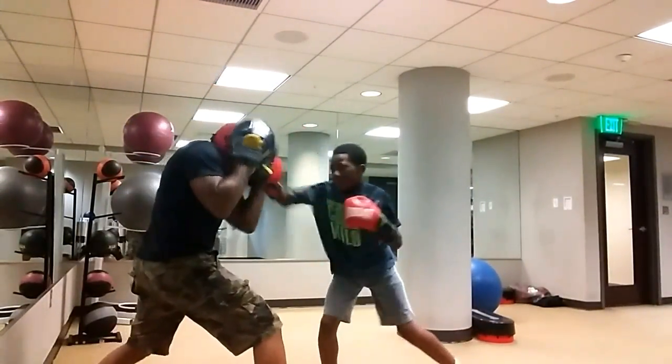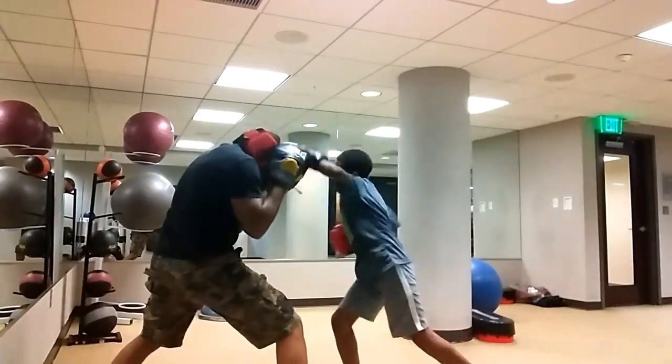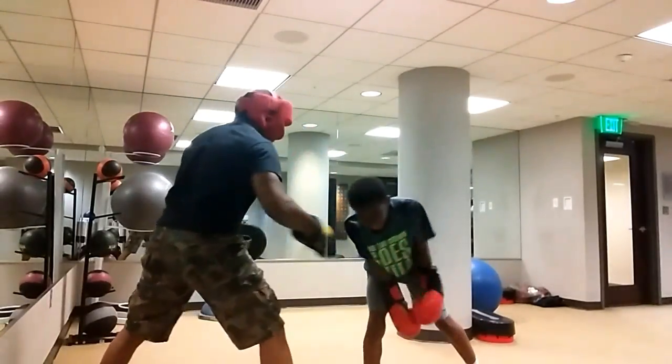Go. Go. Again. Again. Again. Again. Good job.